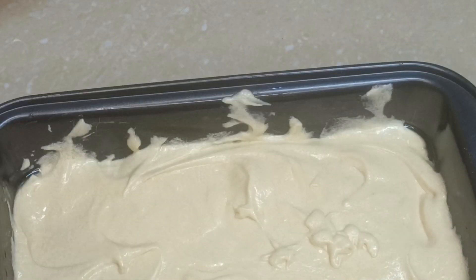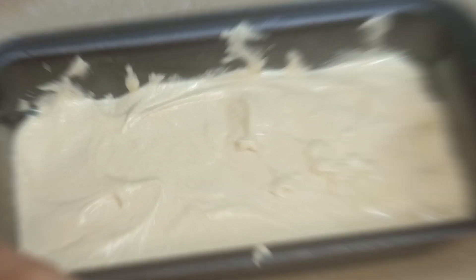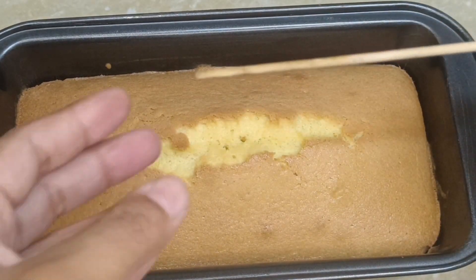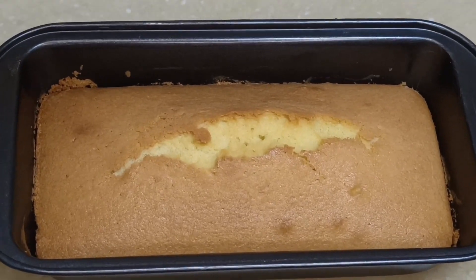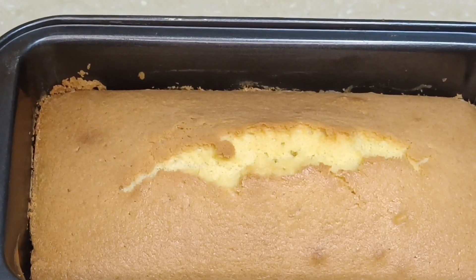Then I go to my oven, and I already preheat my oven. Then I bake it at 170 temperature. And this is done.